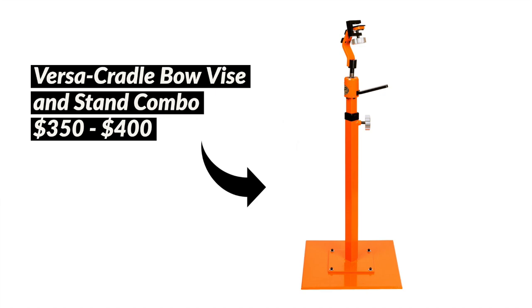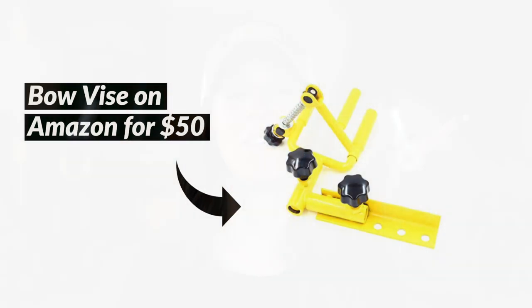$560 price tag for that beauty of a bow press. Next major item was my bow vice. This was the only bow vice that I could find that had its own freestanding system, and I paid the price for it. This puppy cost me just over $350. I think I did save a little bit of money because most of the time I was finding them for around $400. There are bow vices that work just fine for $50, but you have to bolt them to a bench — and that wasn't an option for me. I have to pay the price for my mobility, and I did. I am very happy with the quality of the vice.